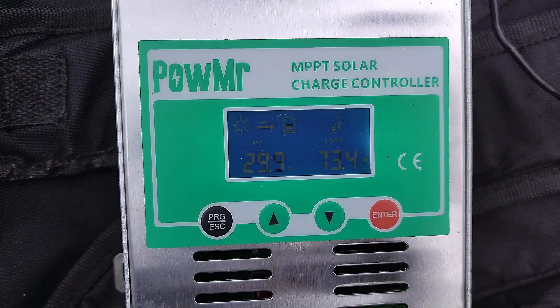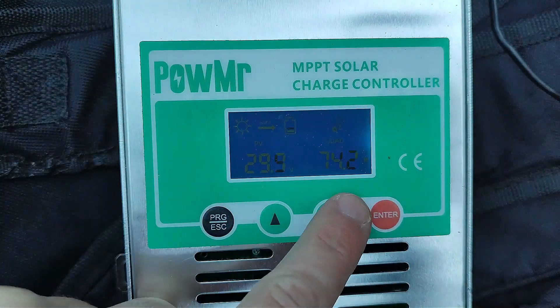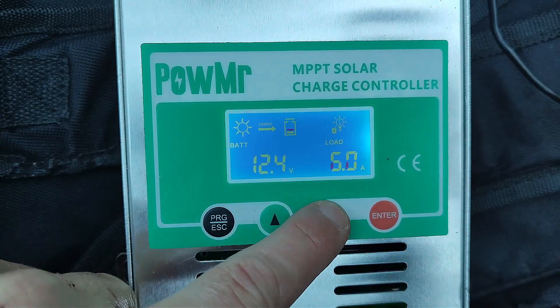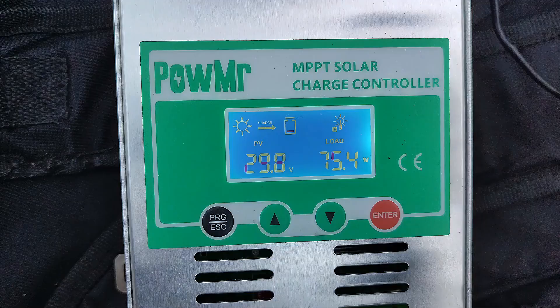For some reason, I lost 5W from the previous test. Using the exact same setup, I get around 75W with the 3D printed wheel.